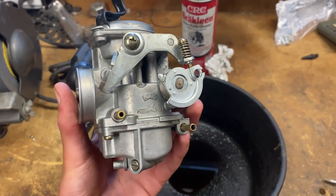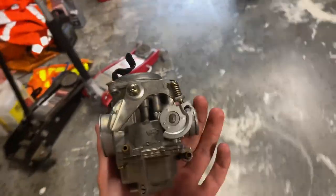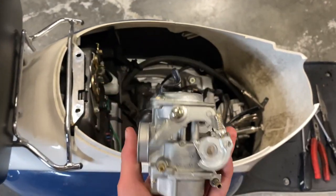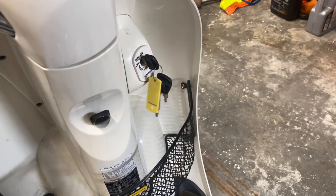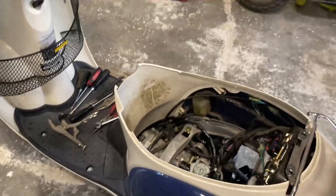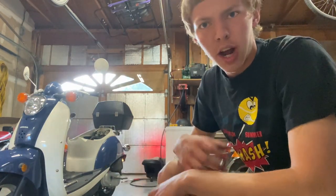The carburetor bowl is back on and everything is cleaned out, so now it's ready to go back onto the moped — just put everything back the way it came off. To prime the fuel system, turn the key on, listen for the fuel pump, turn it off, then back on — do that about three times to prime the system. Now it idles basically perfectly, with no choppiness like there was before.